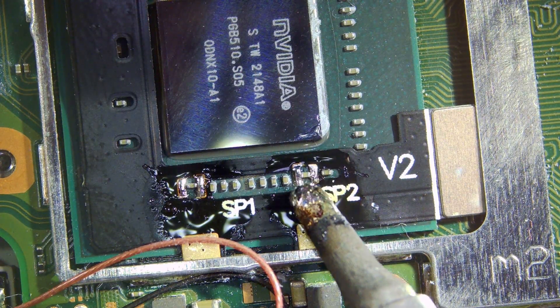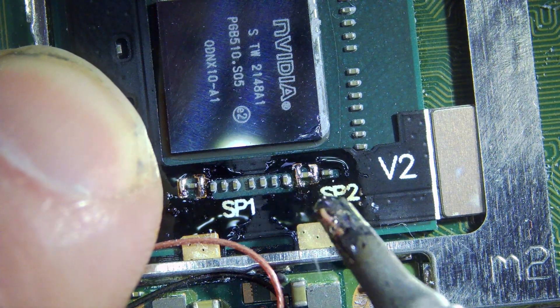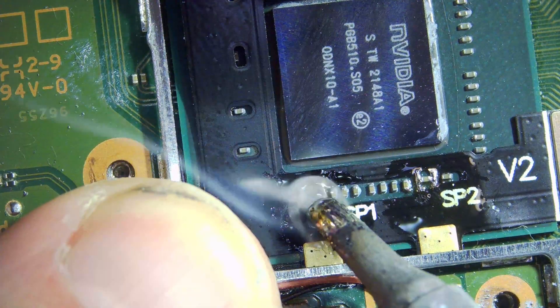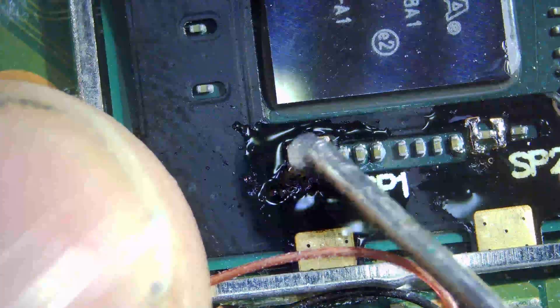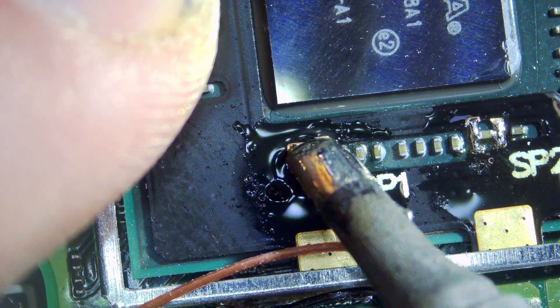Hold it on for a couple of seconds and make sure it flows. There's no harm in adding more flux if you need to — that's what makes the solder flow nice and easy. And we move over to the other side, same again. Plenty of flux, plenty of solder — just go to one side, move across, go to the other. Add more flux and that will make the solder go nice and secure.